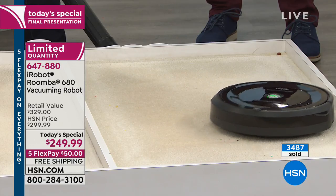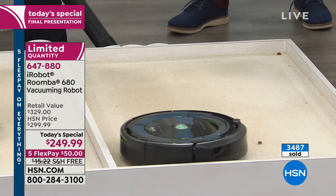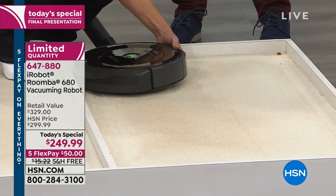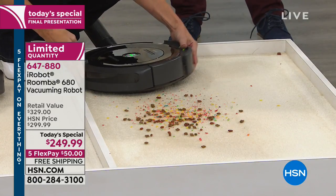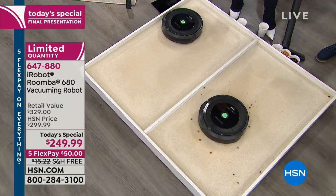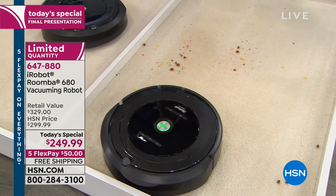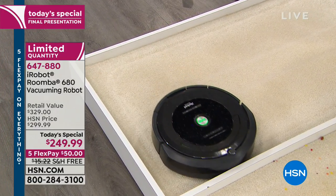A lot of people are concerned it won't do as good a job as they might do. Tell us about your experience. I think it does — I love it because I don't have to vacuum. My back is bad and vacuuming is really hard on your back. I would never buy anything but the iRobot. Imitation is the best form of flattery — this is the real deal. Thank you, Mary, and have a wonderful new year.